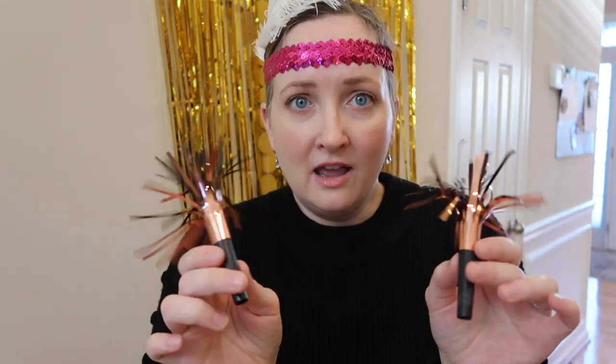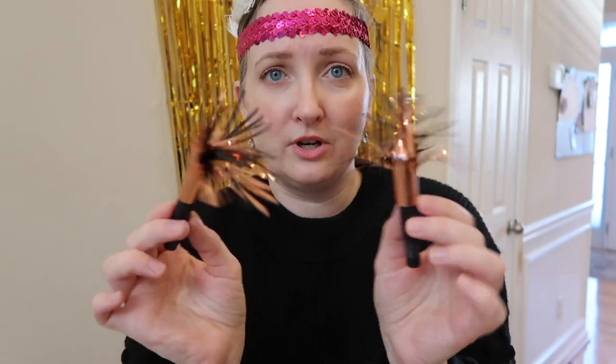Another great party favor: I found a four-pack in the Target dollar bin — so I don't know if I'll be able to link these below — but these are adorable little horns. They're loud but they're not too loud.